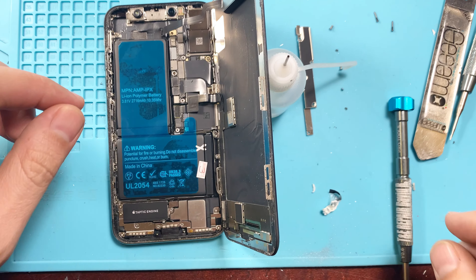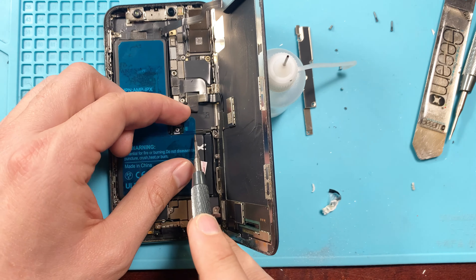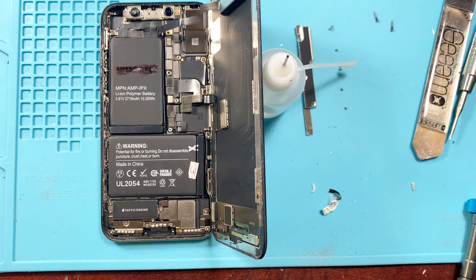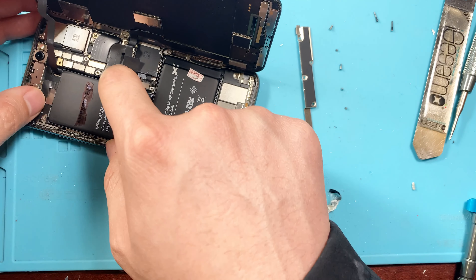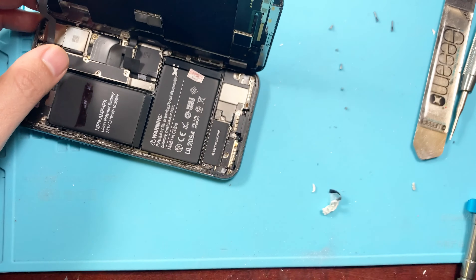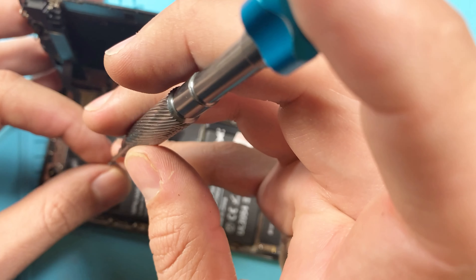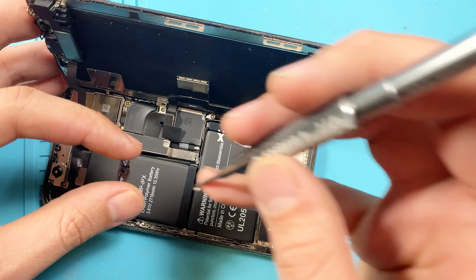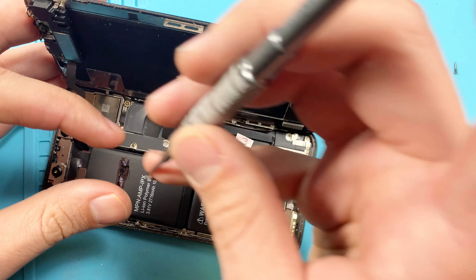Now we're going to follow all the steps back by placing the brackets and screws back in the same order we took them off. If you're interested in getting this done, we have three locations throughout the valley, or if you're within any of the 50 U.S. states, there's a link in the description where you can send it to us for repair.